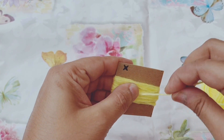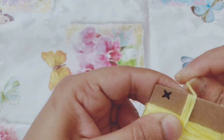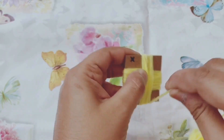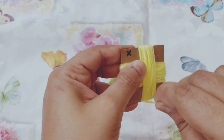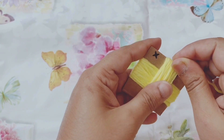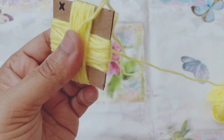After that we'll turn our work to the other side and repeat the same process for 25 times. Once done, we'll cut the yarn with the scissors but leave a long tail.